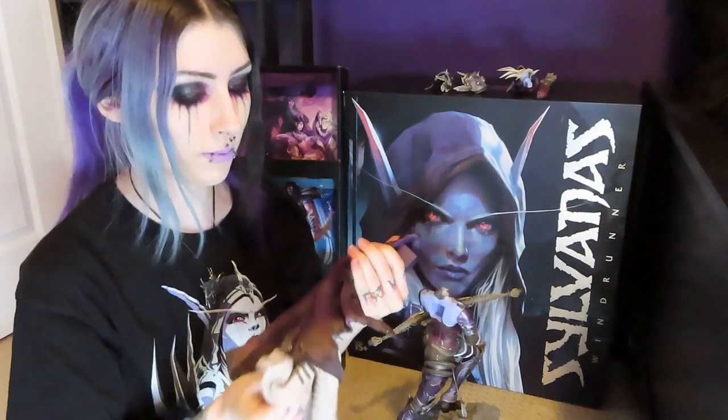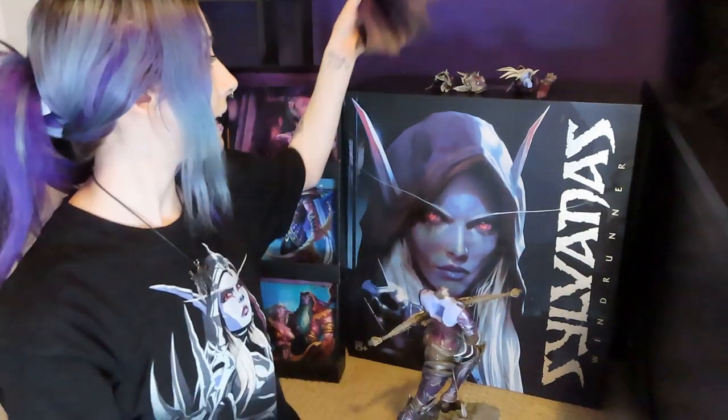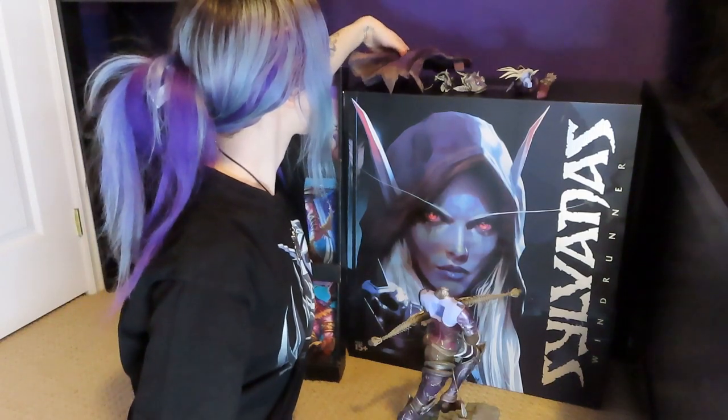Low-key I hope they make another Sylvanas statue with her updated Shadowlands model, because I would definitely buy it even if it's a couple hundred dollars. I did also order the Helm of Domination from the Blizzard store, which has been my next biggest purchase since my Sylvanas statue. I really wanted the Illidan statue badly but at the time I couldn't justify it — at some point I would love to have them all. That is the cloak done, we'll just pop that up here for now.